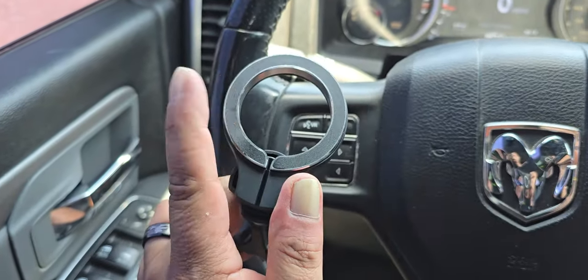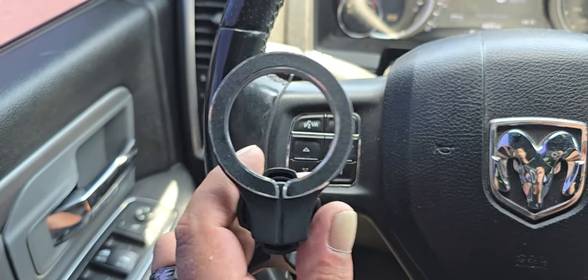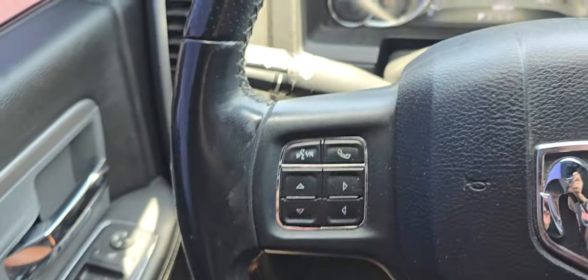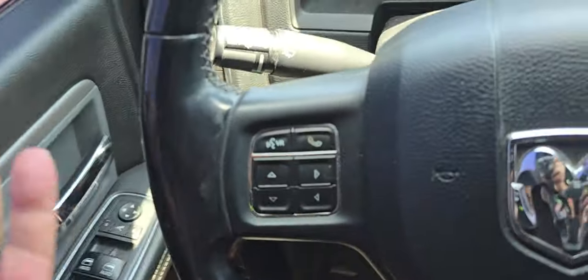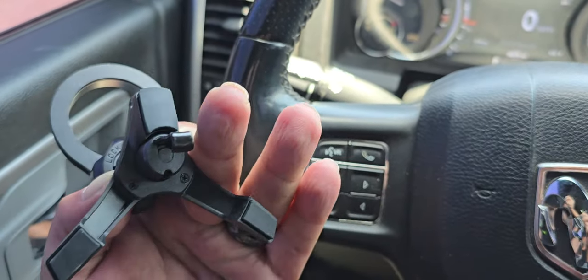This works with any of the magnet ring cases you have for your phones, and it's actually pretty tight. As soon as I set it there, it's locked in — it's pretty strong. So that's the overview, just the base of it.